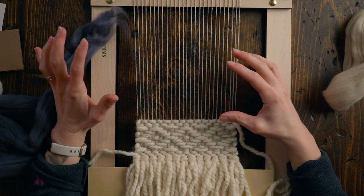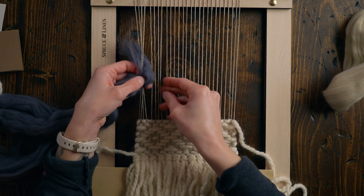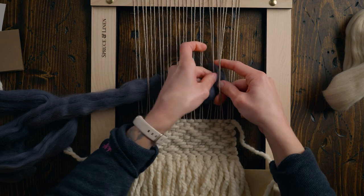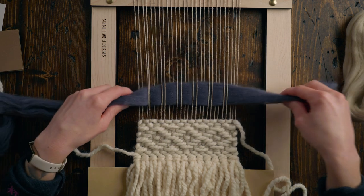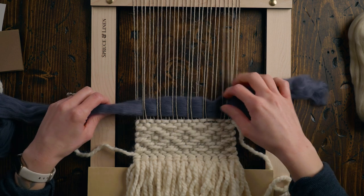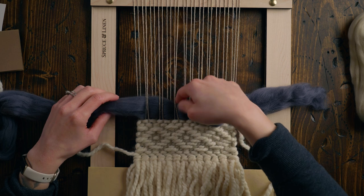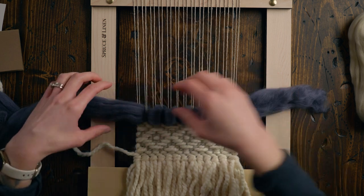I need to decide how much area I'm going to fill. I'm going to go over two, under two — like a plain weave but working with two warp strings at a time. Because we have that odd number of warp strings, we'll go over three at the last bit. I'm pulling a little tail, about five inches long. Then everywhere the wool goes over the warp strings, I'm going to pull a little loop — I'll try to make them somewhat even, but they don't need to be exact.